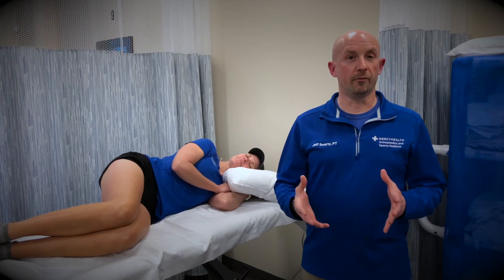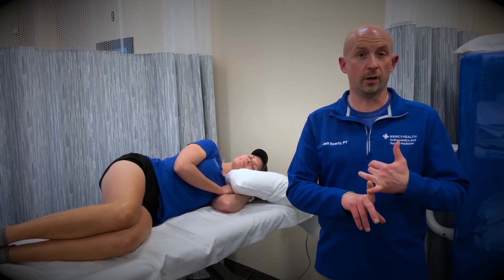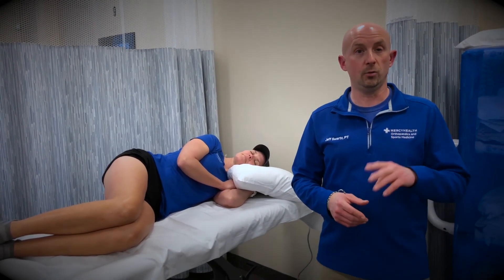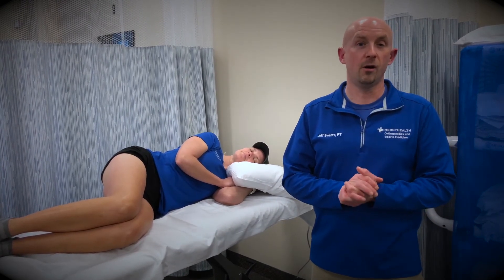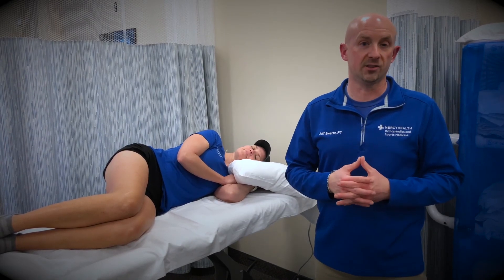When it comes to recovery, the best aids that we have are immediately post-run. Make sure you eat and drink, and we'll talk about that later. And number two — sleep. Sleep is the best way to recover from a hard race or a hard workout, because that's when your body truly heals itself.